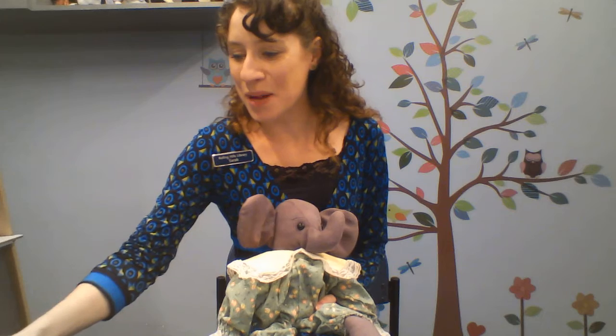Good morning everyone. Welcome to Baby Time. I'm here with Eleanor and we're gonna have some fun this morning. Let's get started with our opening song. This is Old MacDonald by Mr. Eric and Mr. Michael. If you like this song, be sure to check out their collection of CDs in our JCD collection. They have some awesome music.